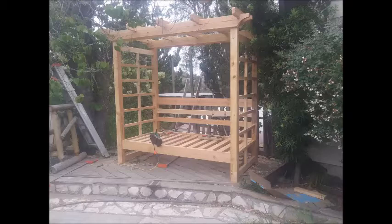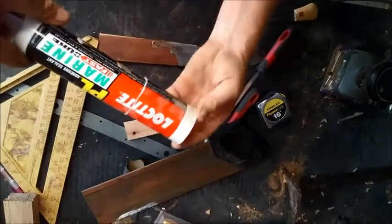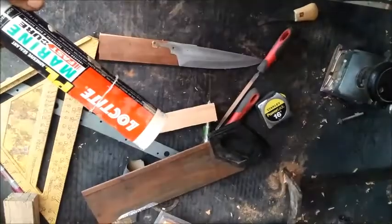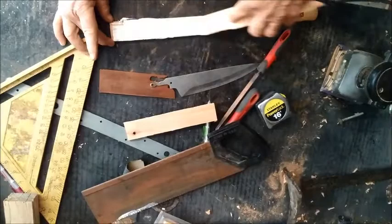A couple of weeks ago, I made an arbor bench for a customer and used a lot-type marine glue to hold it together. I had some left over and figured it would work well on a knife handle because it's strong, water resistant, and works on metal and wood. Also because my wife had used my clear epoxy and I don't know where she put it.